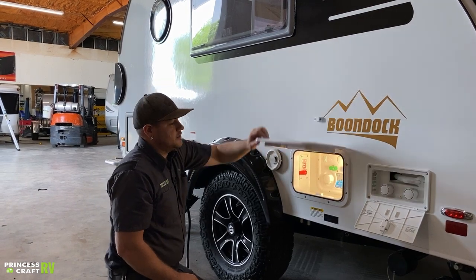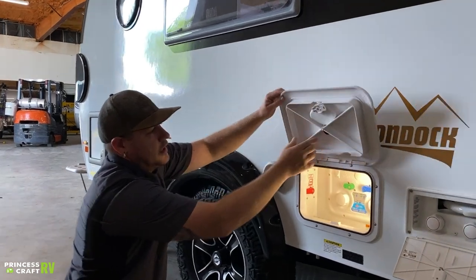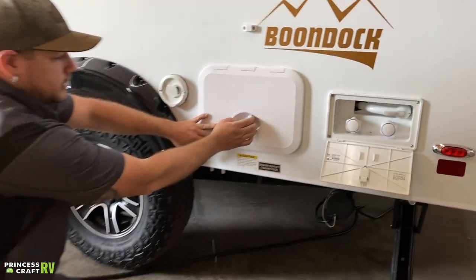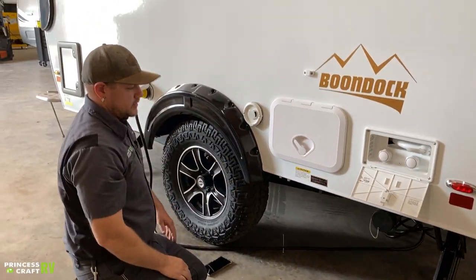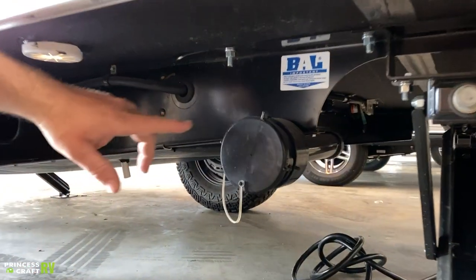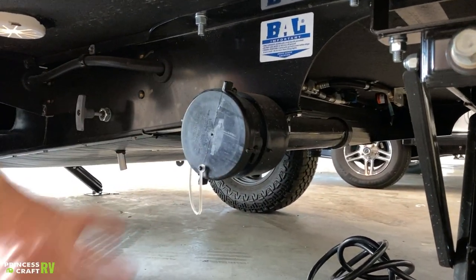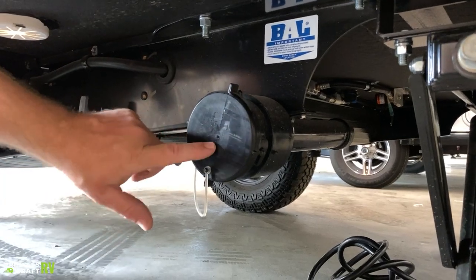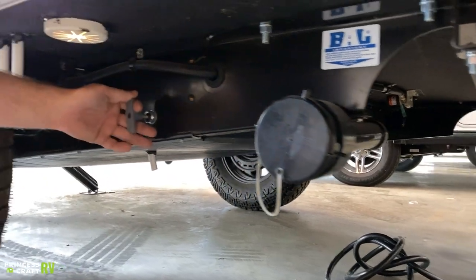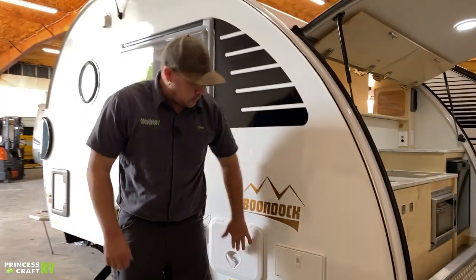To use this access door, there's a magnet inside that helps keep it open. To close it, just use this big lever and it gives it a good weather-tight seal. While we're down here, we also have your gray water drain — it uses a standard sewer hose that can be swapped out for a gray water drain hose by changing the bayonet cap. This gray valve here actually opens the dump valve on the gray water tank.